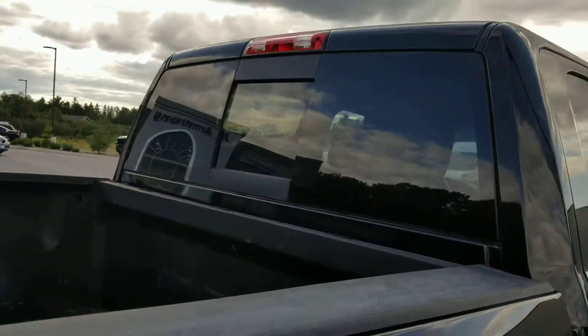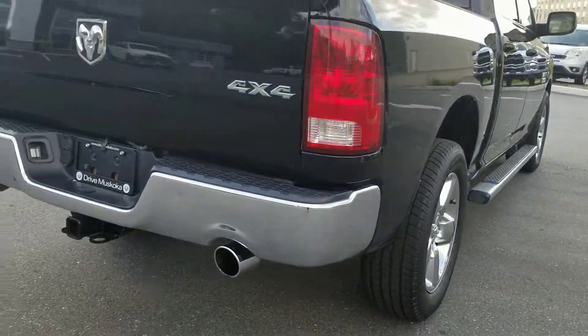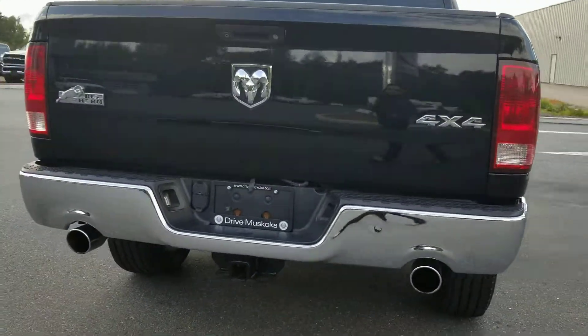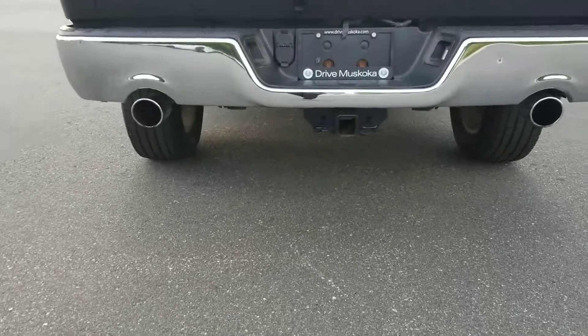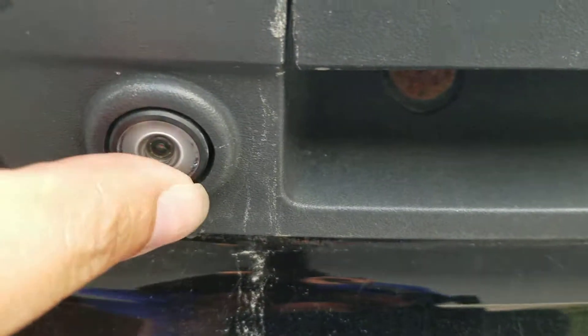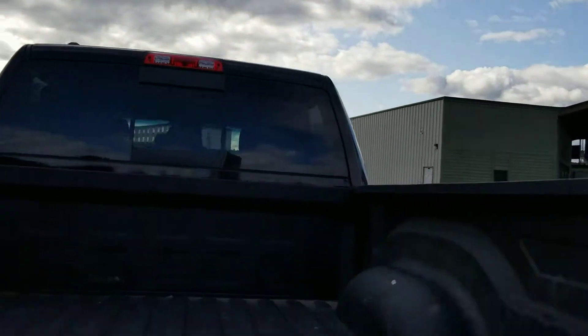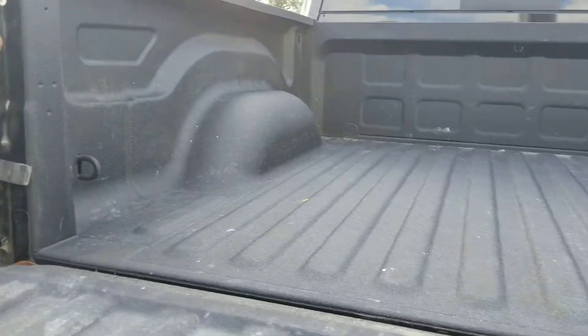Rear sliding window. Dual exhaust and trailer hitch. The backup camera is located here, so you want to make sure that's clean so you can see behind you. It does have a spray-in bed liner.